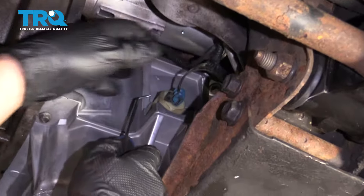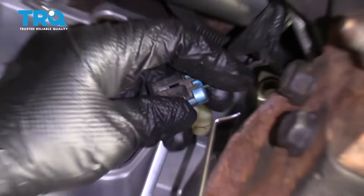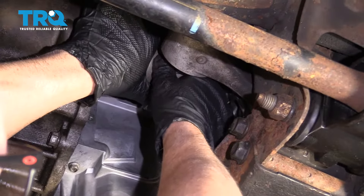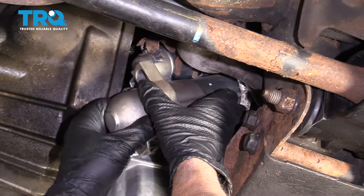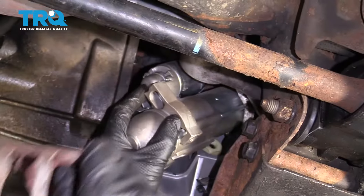And disconnect the oil level sensor — I'm just gonna use a pick, just get under the lock and slide that off. Just grab the starter and tip it down. You can disconnect the shield on top, slide that off and out of the way.